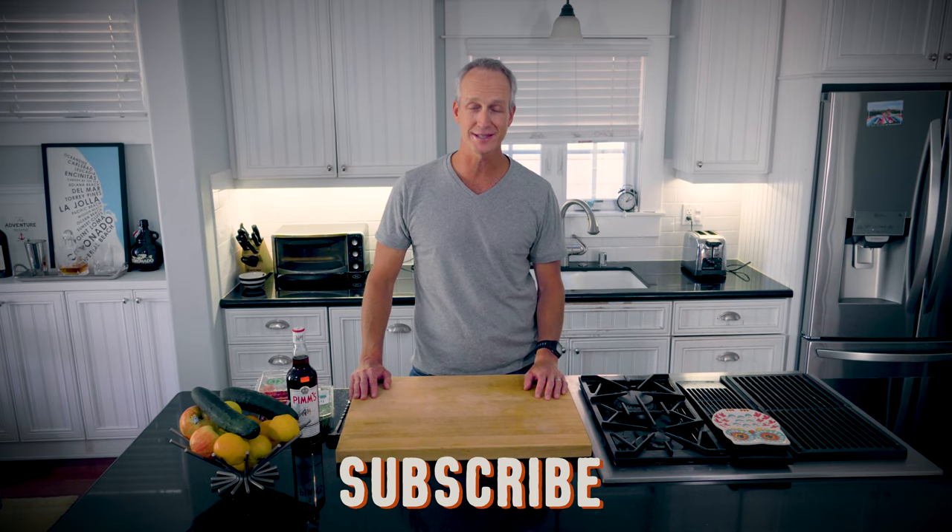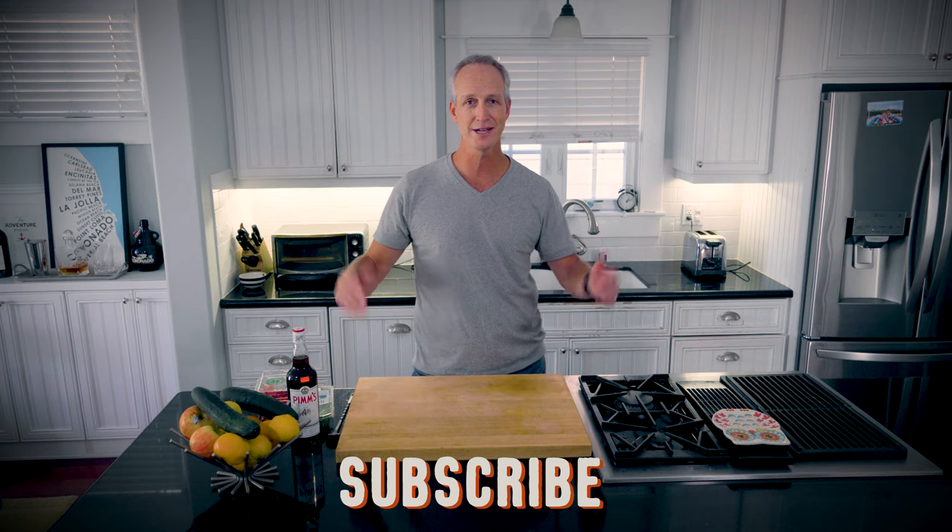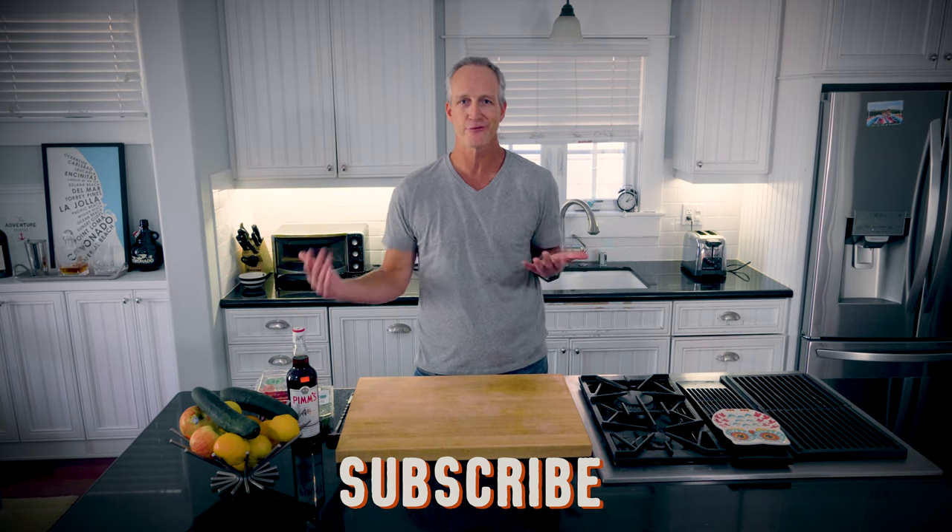Throw on those dress whites and strap up your drinking shoes because we're making a Pimm's Cup today. My name is Jon Weisbarth. This is COVID Cocktails. If you haven't yet, why don't you subscribe? It's literally the easiest thing you'll do today — just click that button. You'll know every time I put a new one of these out, which is every Friday at 6 a.m. on the West Coast.